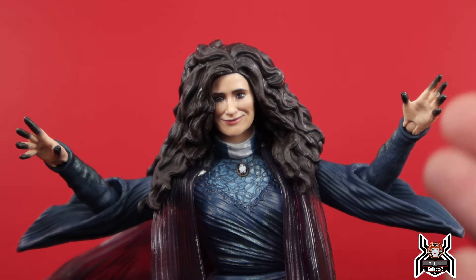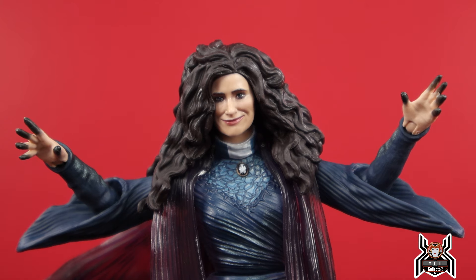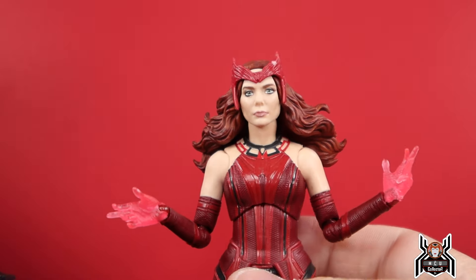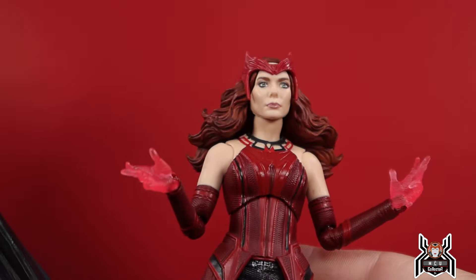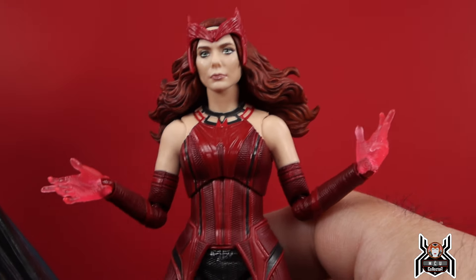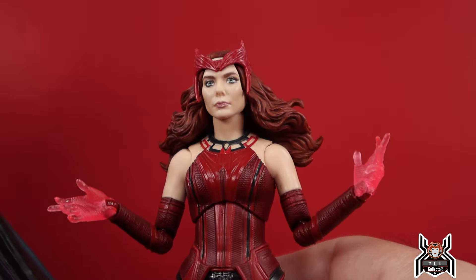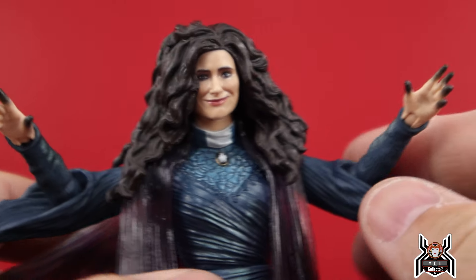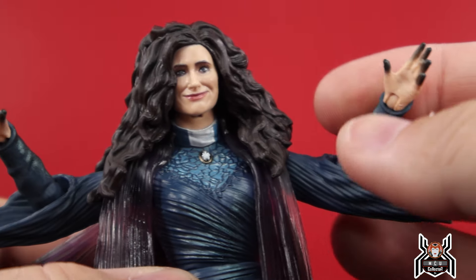Looking at the hands, her fingertips are black in color because she uses the Dark Hold book and that dark magic. She should have come with the Dark Hold too — I know the Scarlet Witch Target exclusive Doctor Strange in the Multiverse of Madness figure will come with the Dark Hold book, but Agatha Harkness could have come with it as well. Not everyone will be able to get that Scarlet Witch figure.